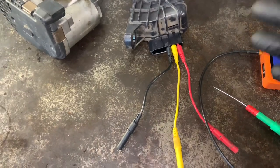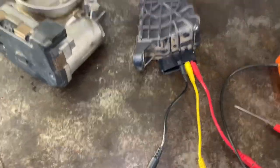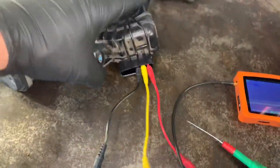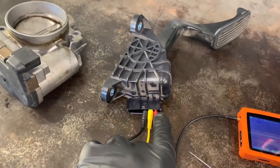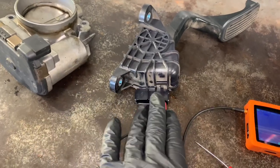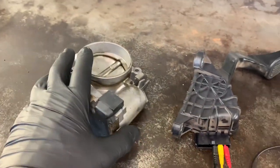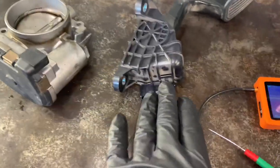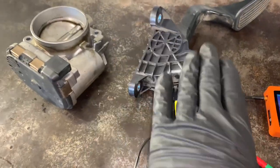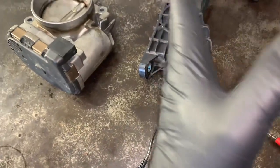I thought I would briefly discuss how they work so that if you have the ability and the test equipment to test it, you can test it for yourself. The way throttle bodies and throttle pedals work is they have basically two sensors. You've got a ground, a reference voltage, and a signal — and that's going to be the same for both sensors on the throttle body and on the accelerator pedal. They have two sensors built in so they can double-check each other, and if one fails they can rely on the other.